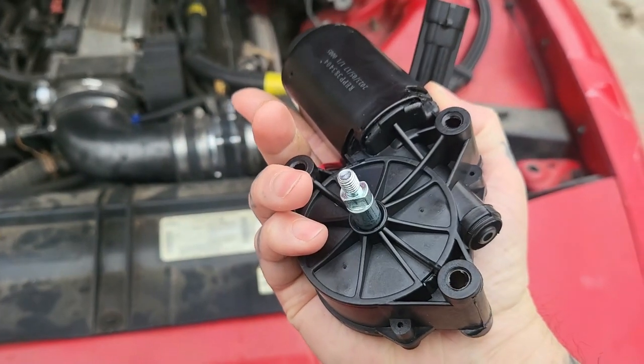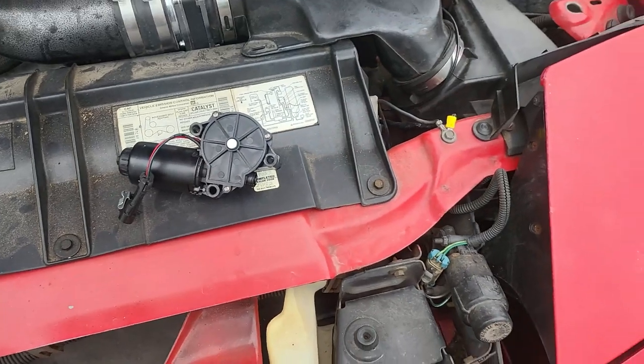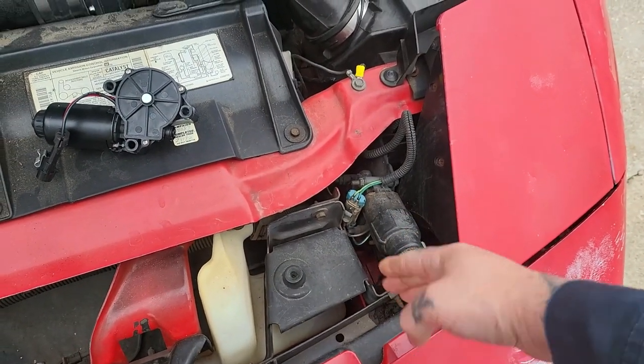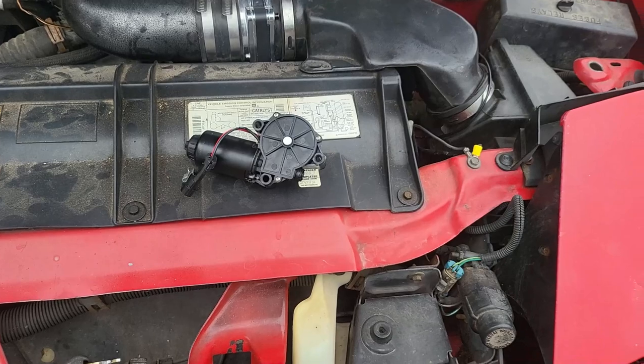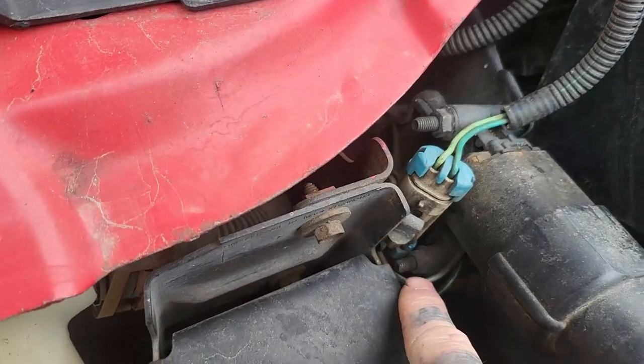About 44 bucks — brand new. You can buy a rebuild kit for your OEM ones that comes with a brass bushing, but if you don't want to take it apart and you're lazy, then you can just buy the whole motor.